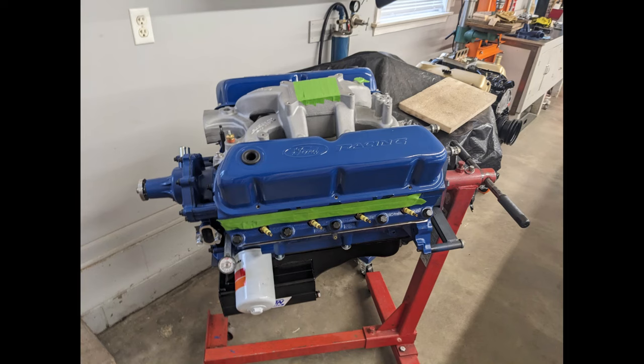Here are a couple last things. These are the valve covers I plan to run if I can get a set of valve cover spacers. The intake manifold is an Edelbrock RPM Air Gap, ported by Big Dogs Porting. The carburetor I'm using is a 750 CFM Race Demon — a Barry Grant carburetor.